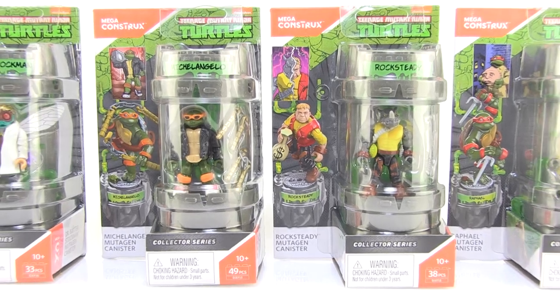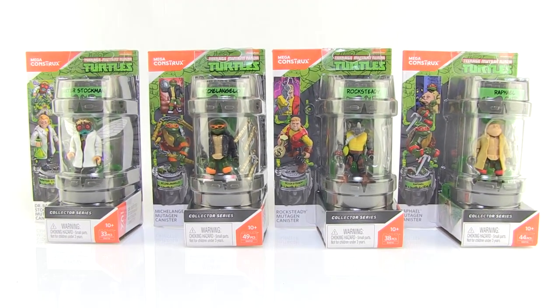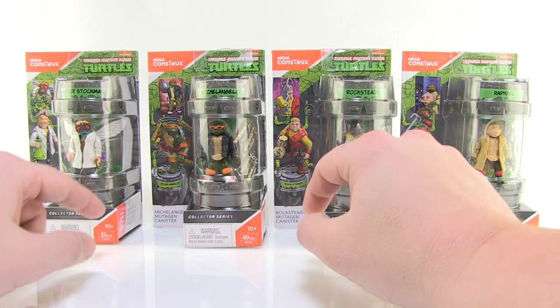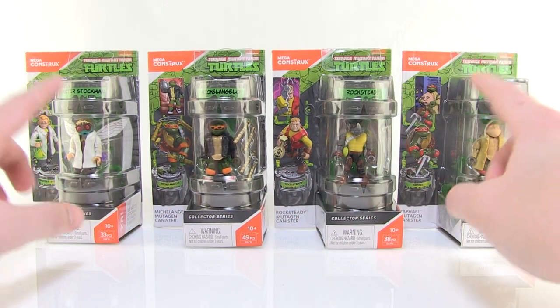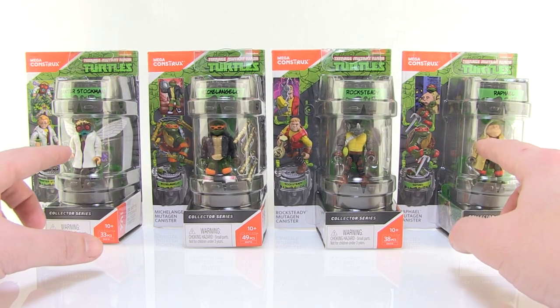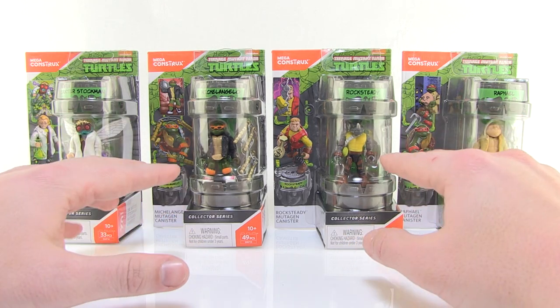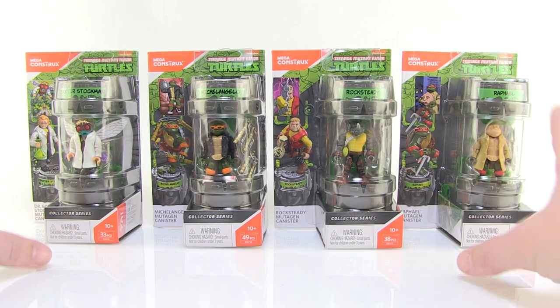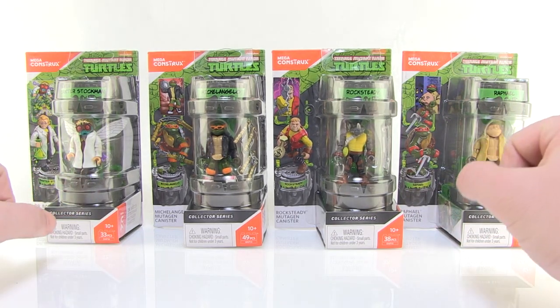Hey guys, I'm Pixel Dan and this is a review of the Teenage Mutant Ninja Turtles Mega Blocks — or Mega Constructs as they're now called — Mutagen Canisters. This is a new line hitting stores right now as part of the Collector series, presenting four brand new minifigures that give us some very cool renditions of these characters that we can mutate or display in alternate ways. Really excited about these and I love the character selections.